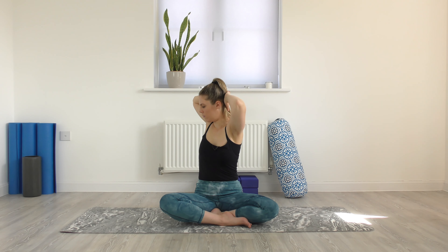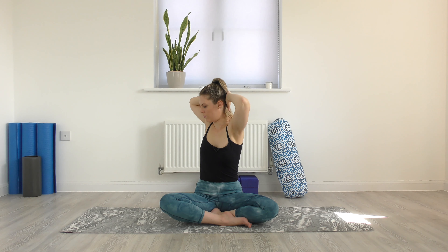Exhaling to bring ourselves into the twist. Inhaling through centre. Exhaling to come into the twist. Inhaling through centre. Last time, each side. Inhale, come through centre. Release the hands.